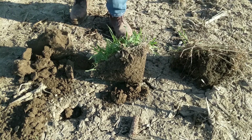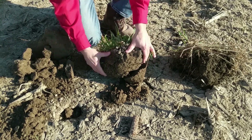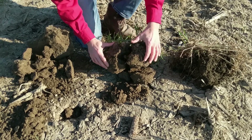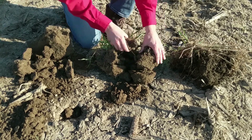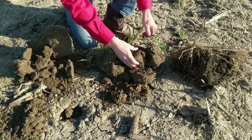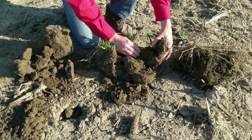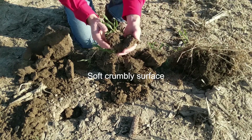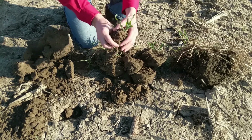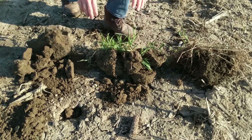Now looking at the cereal rye cover crop — what's amazing is that both areas were tilled last fall, but with just a couple inches of growth above the surface, you can already see aggregation starting just within a few months with this cover crop. We've got roots down probably almost a foot. It can be a little misleading — you might look at a cover crop and think there's not much there, but there's a lot more going on below ground than above ground. We've got earthworms in here. This soil is going to hold together much better in a rainfall event; the roots really help hold it together. That's what a cover crop can do for your soil.